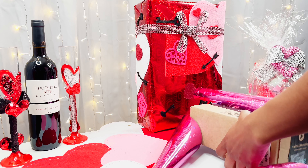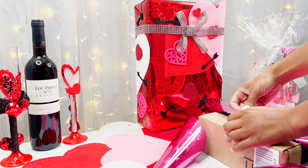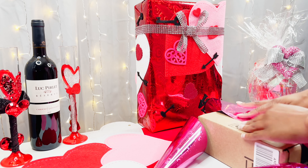And if you like any of the decorations in the background then check out the description — all the links will be there for you.